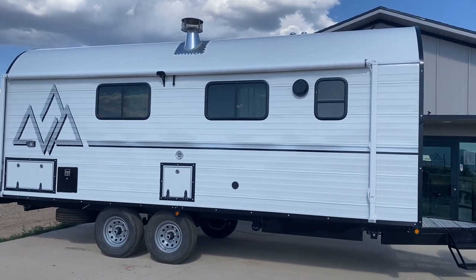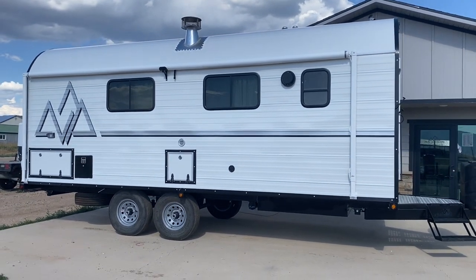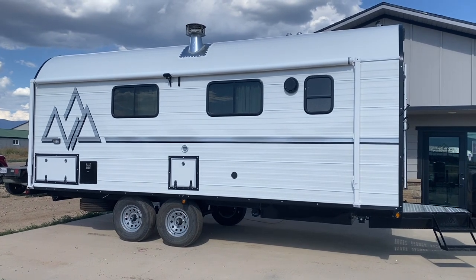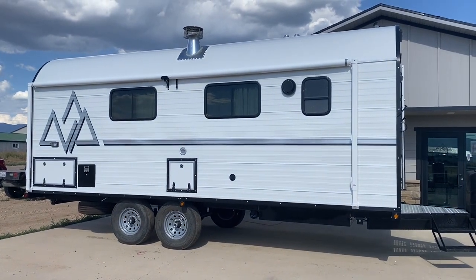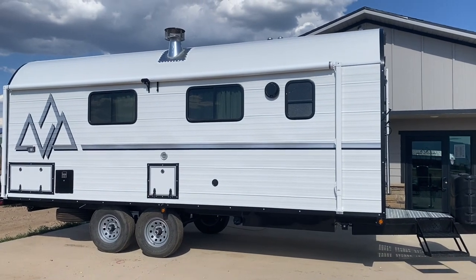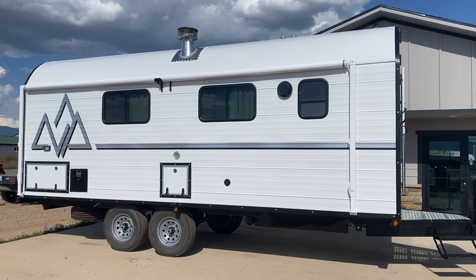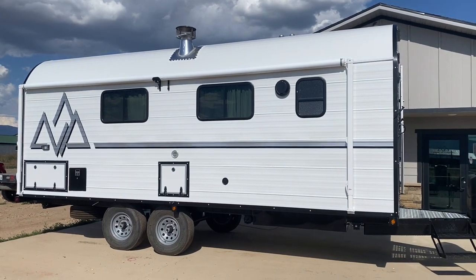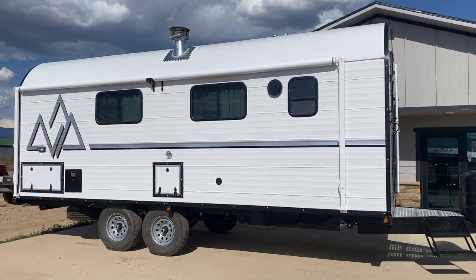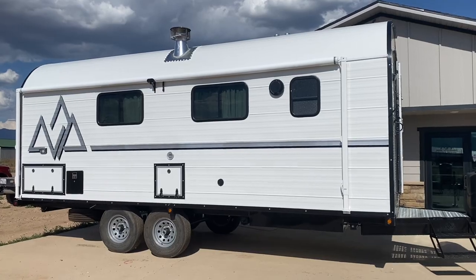I hope you're ready for another walkthrough. It seems like as I do each of these walkthroughs, we're far enough out on our build list that it kind of confuses a lot of people on what they want to do as far as their layouts. But I still feel like it's beneficial for those of you who are speccing camps out and trying to figure out what you want, so we're just going to walk through this one, show you the features, the layout, and give you some of the specs.